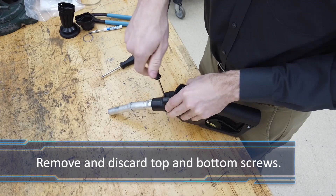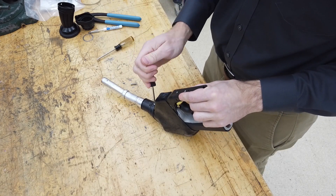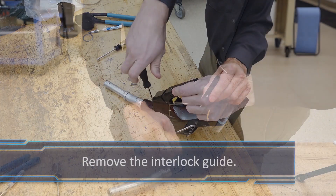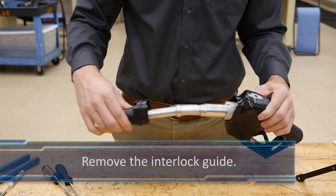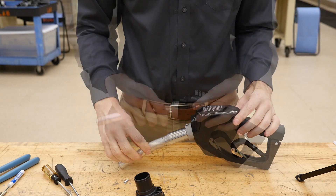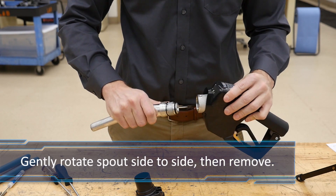Remove the top Torx screw and bottom Phillips screw. Remove the interlock guide. Gently rotate the spout from side to side as you pull it out of the nozzle body.